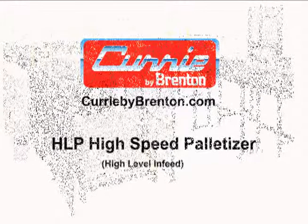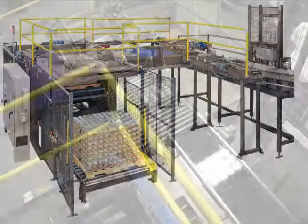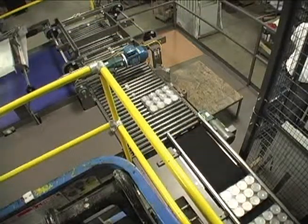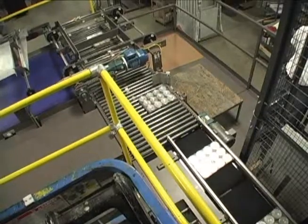This video features a Curry by Brenton high-speed, high-level in-feed palletizer. It was designed to palletize trays with 5 and 10-ounce cans, operating at speeds up to 50 cases per minute.